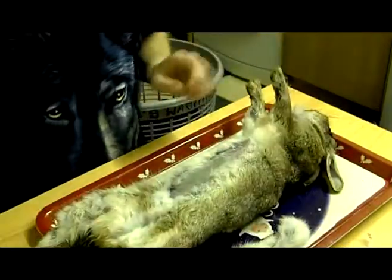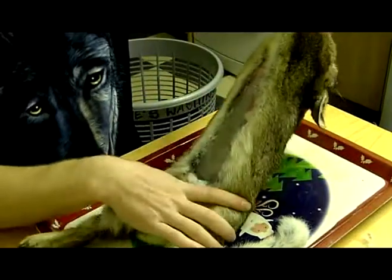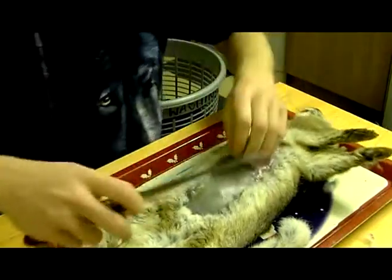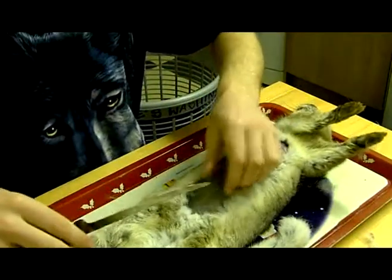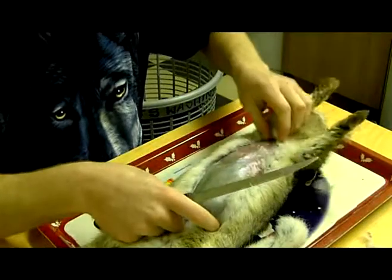That's where the stomach is. The rest of it — that's where the stomach lining is, intestines and everything.